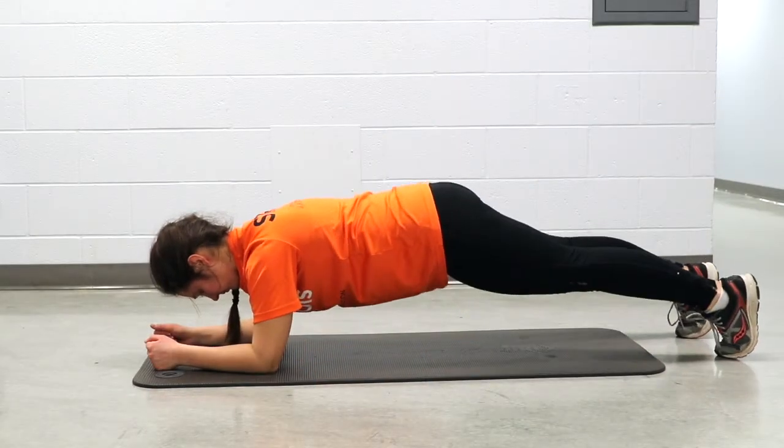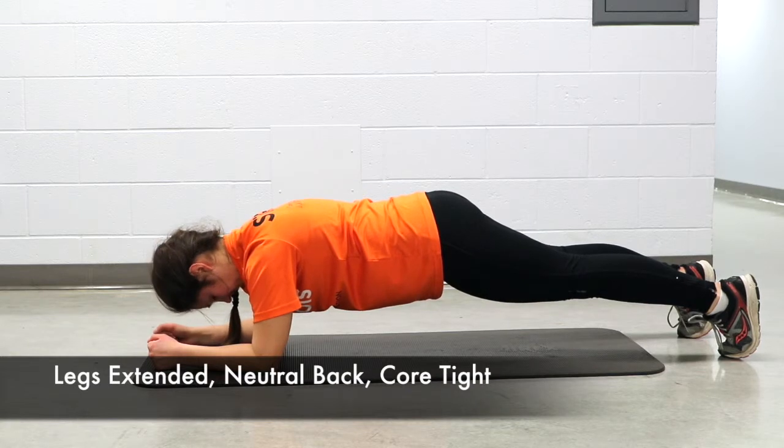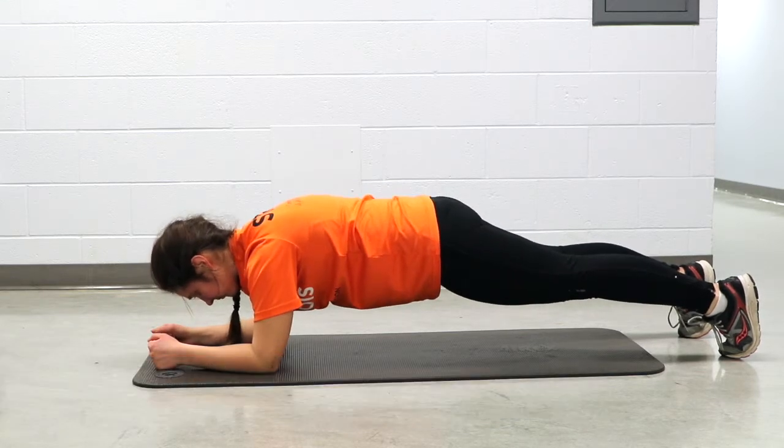Next, extend your legs out with the balls of your feet on the ground. Once extended and balancing on forearms and toes, be sure to keep your body flat.